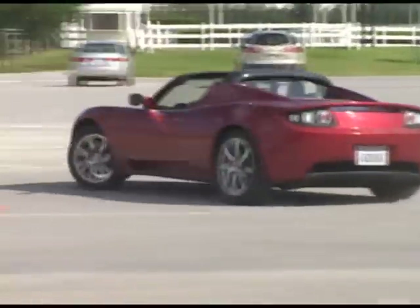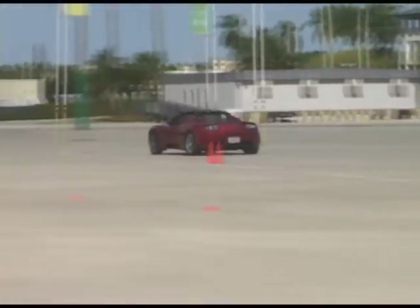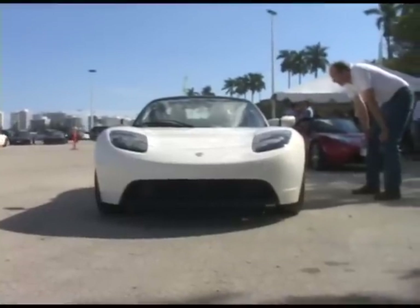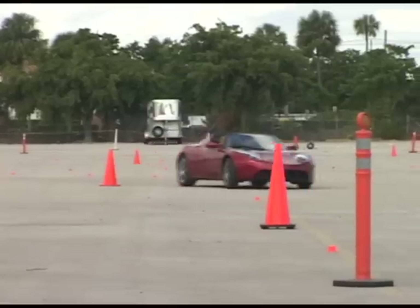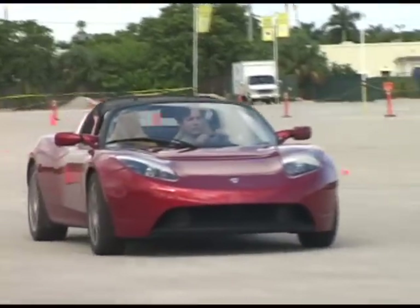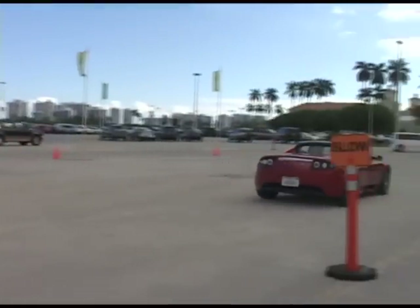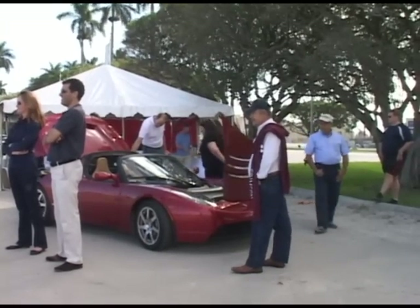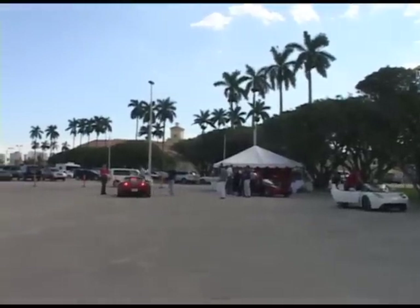All right, let's just get set. Come on, show us what you can do. I'm going to go. Wow.